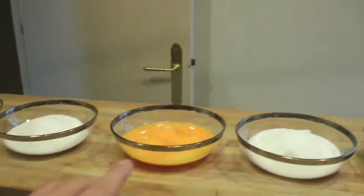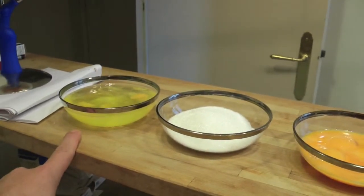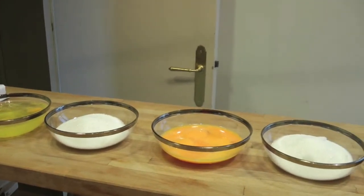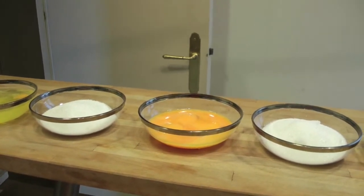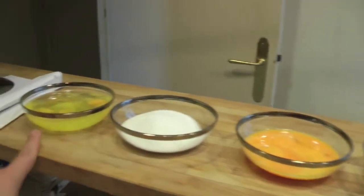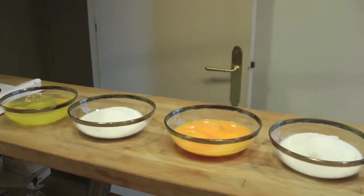150g of sugar, so in short, 150g plus 300g of sugar are paired with 8 eggs. We start to note this down, because we need 8 eggs only for preparing the pan di spagna. You will use 8 yolks and the egg whites. 8 eggs.